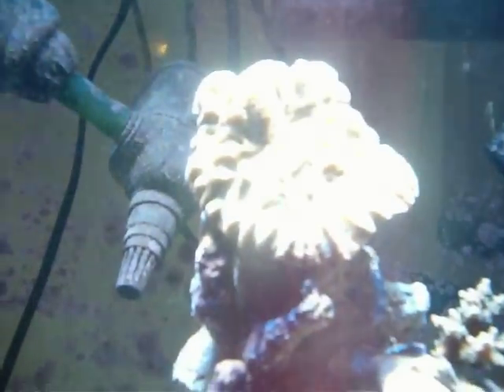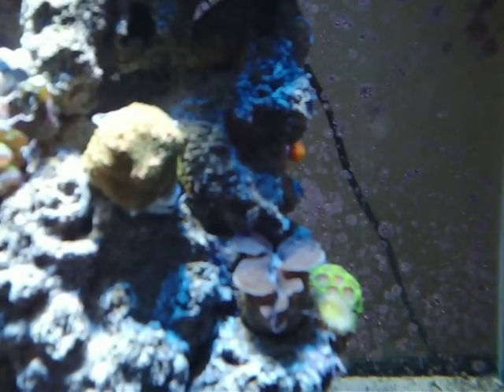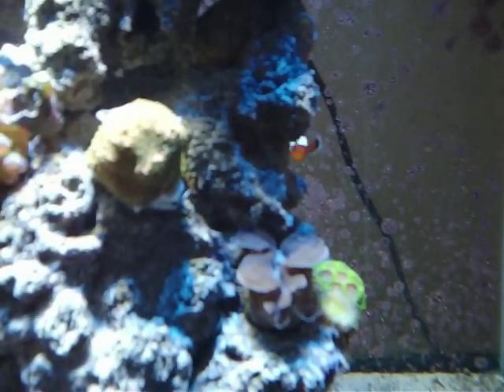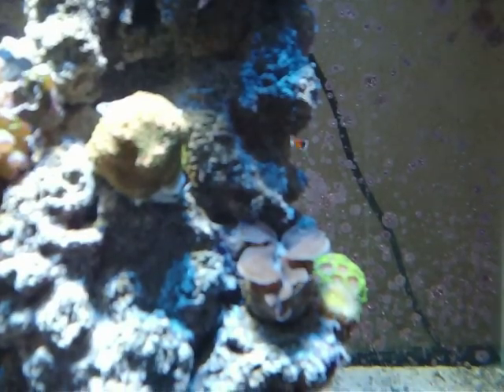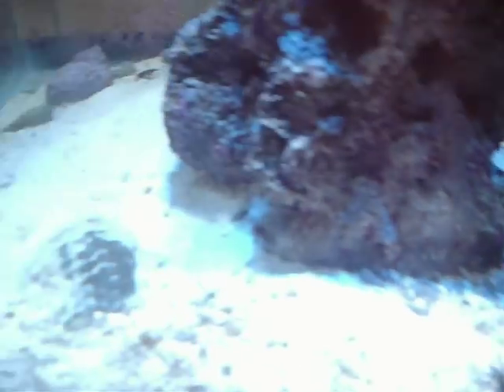As you can see, I'm growing hard corals no problem. My clam is growing like a champ — I've had him for about six months now, not one problem. As you can see, this is growing. Everything seems to be doing well.